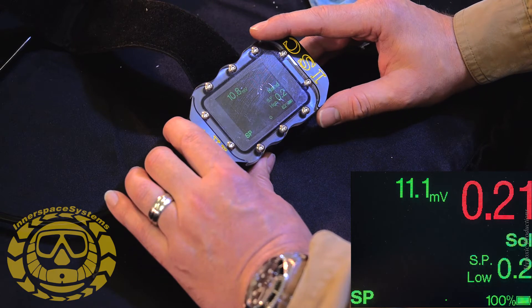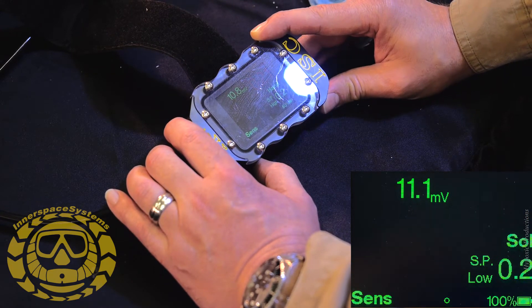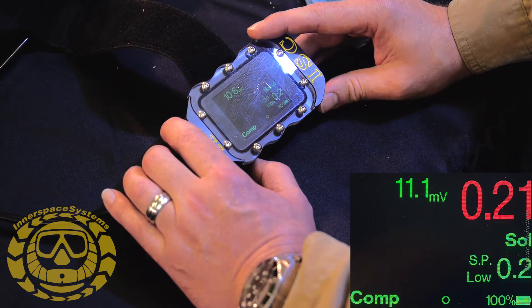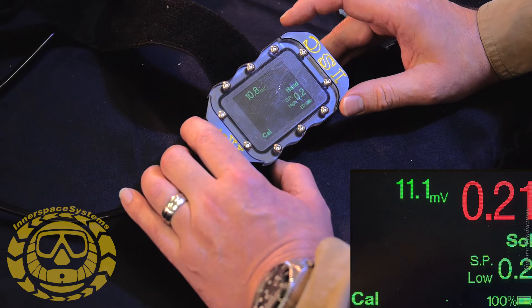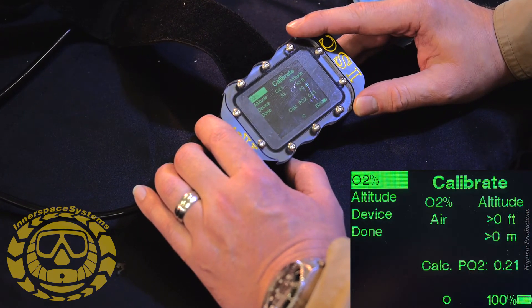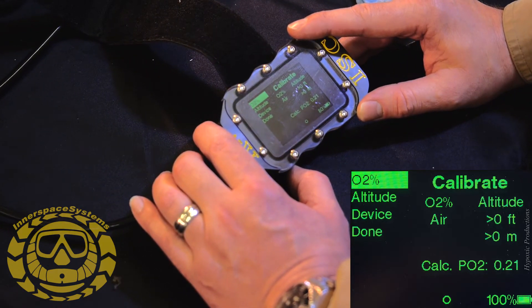Now I'm in the main diving screen. On my left down here you see Set Point. I'm going to move to Calibration and you'll see CAL. There's Calibrate — I'll hit the action button right here and we see O2%, Altitude, Device, and Done.